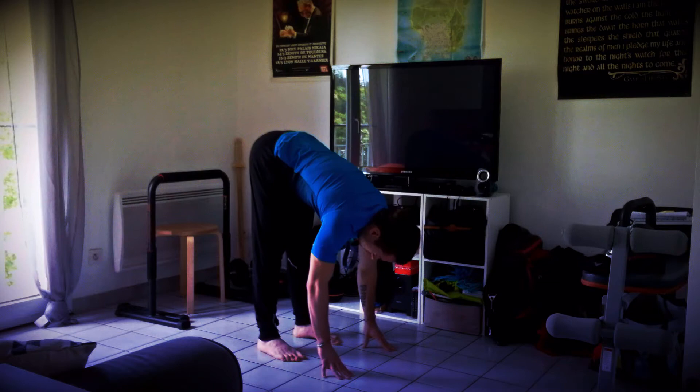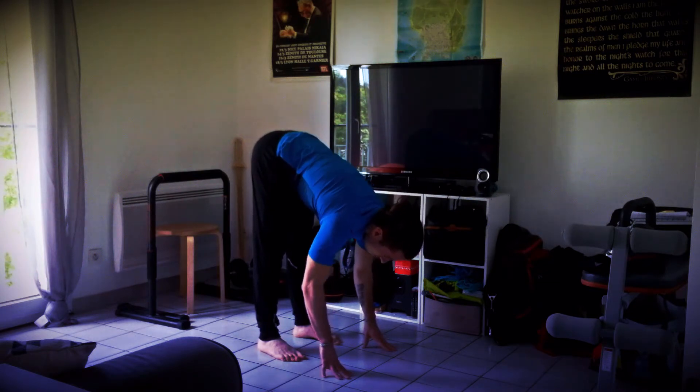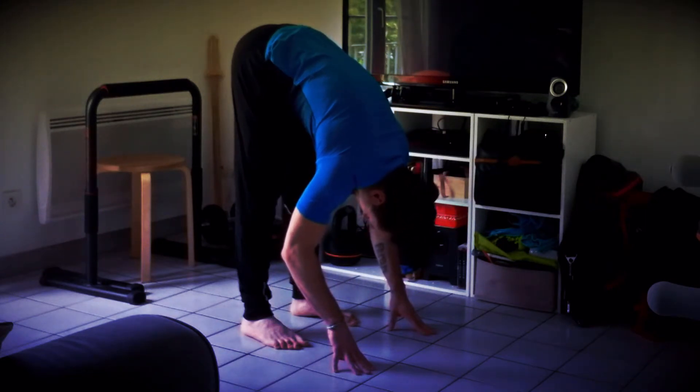Inspirez profondément, grandissez-vous, expirez, relâchez le buste vers les cuisses. Sentez vos ischios qui s'étirent.